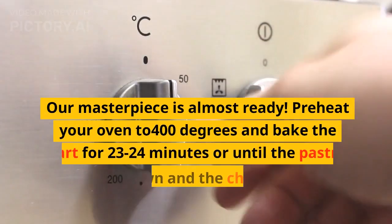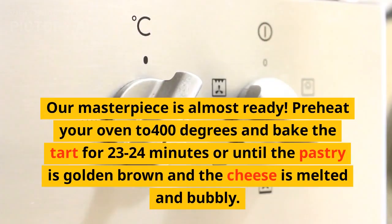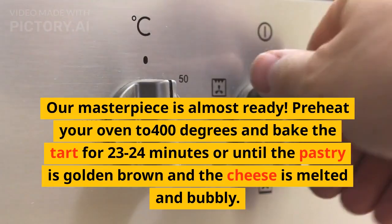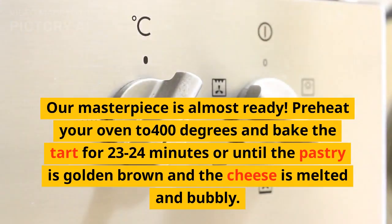Our masterpiece is almost ready. Preheat your oven to 400 degrees and bake the tart for 23 to 24 minutes, or until the pastry is golden brown and the cheese is melted and bubbly.